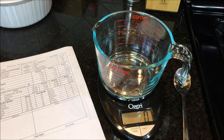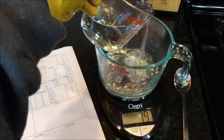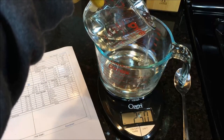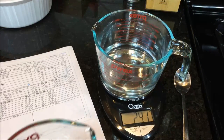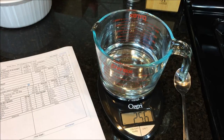I'm going to tare the scale to zero and add my water. My printed recipe calls for 256 grams of water. I went a little over, so let me pour some back and try again — this is the easy part since we don't have the lye involved yet. There we go — 256 grams of water.